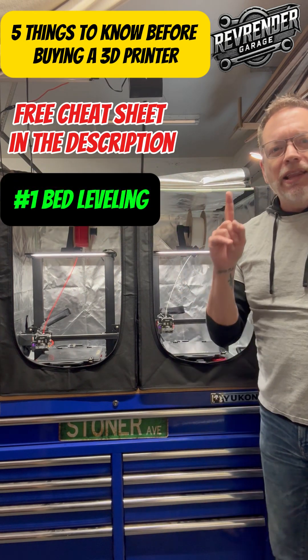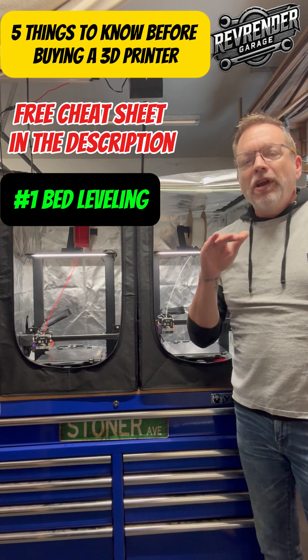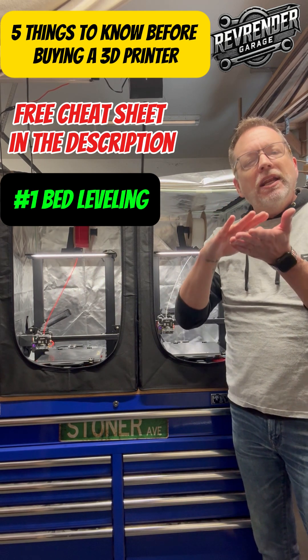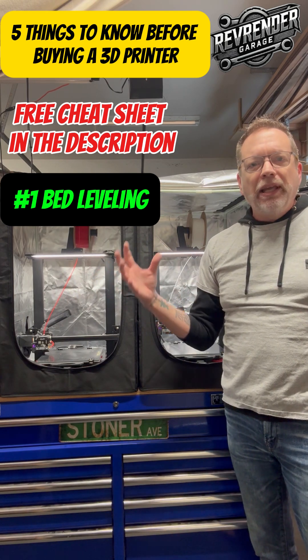Number one, bed leveling is everything. If your bed is not level, you're not gonna get an even print. You're not gonna get adhesion on all corners and you could even end up with a completely failed mess.